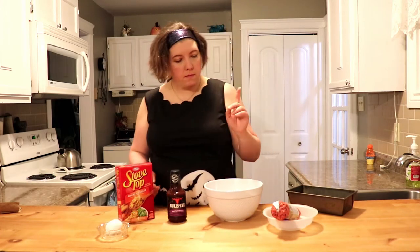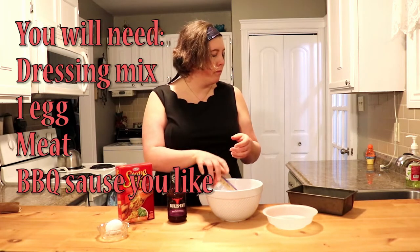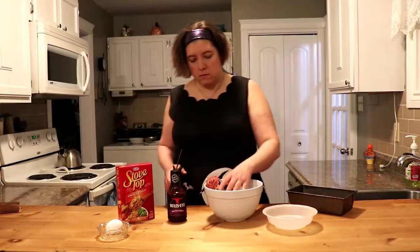So this is what I got — a bowl and a pan. I got meat, a box of stovetop dressing, some honey garlic sauce, and an egg.